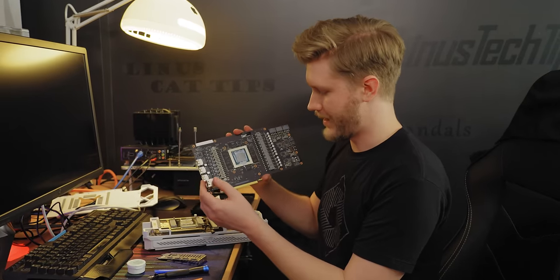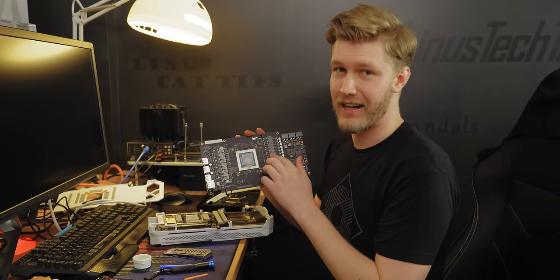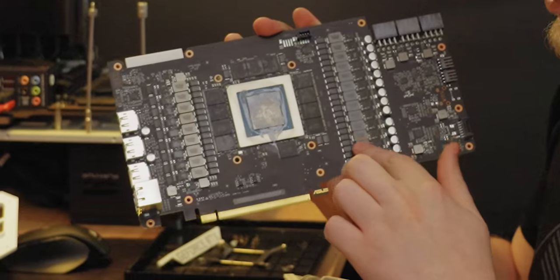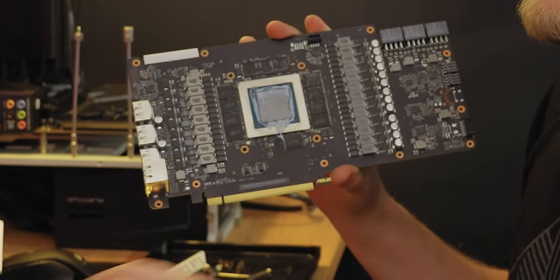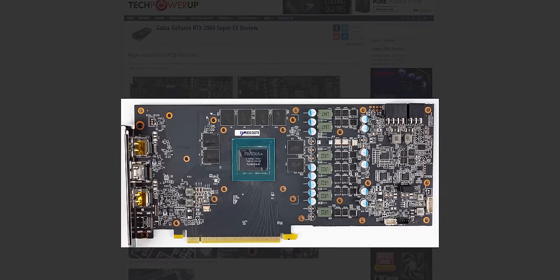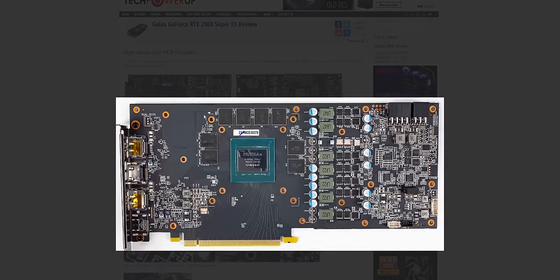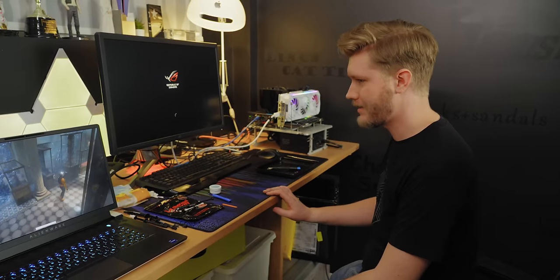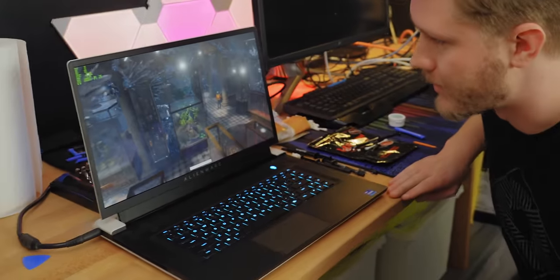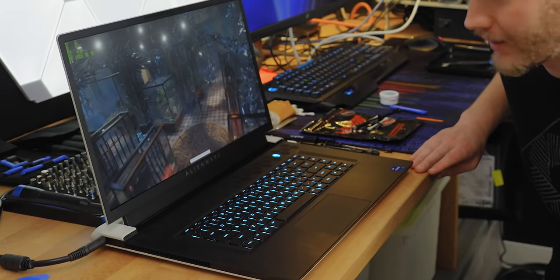One thing worth noting is that on cards and particularly motherboards, the really high-end models with really high-end VRMs might benefit less from K5 Pro than a lower-end model, because these are probably very efficient and kept quite cool by all of this heatsink. GPU repaste was a success. Laptop also looks like it's doing pretty good — it's not even thermal throttling on the CPU. So I guess our liquid meddling is better than Alienware's.